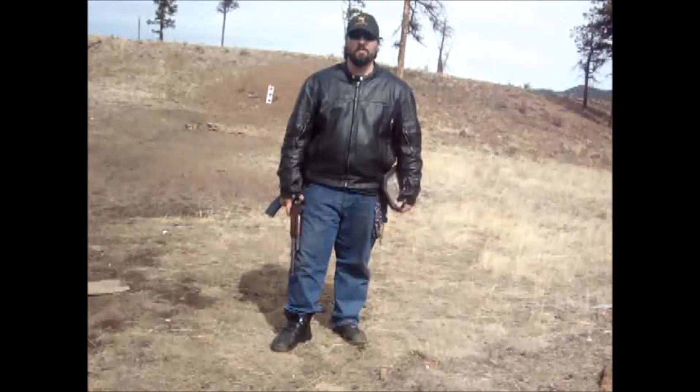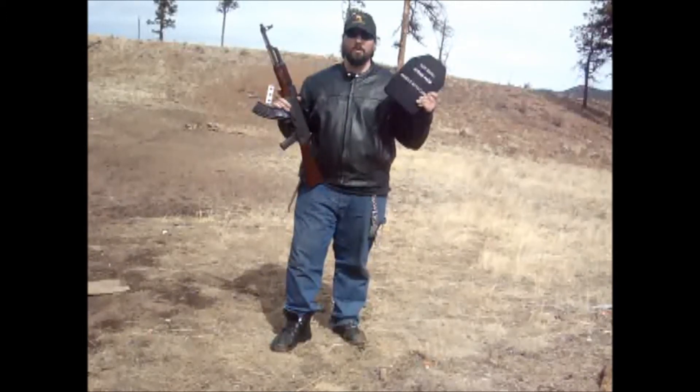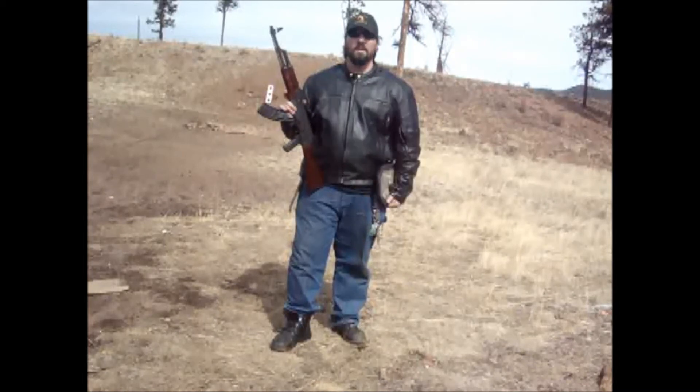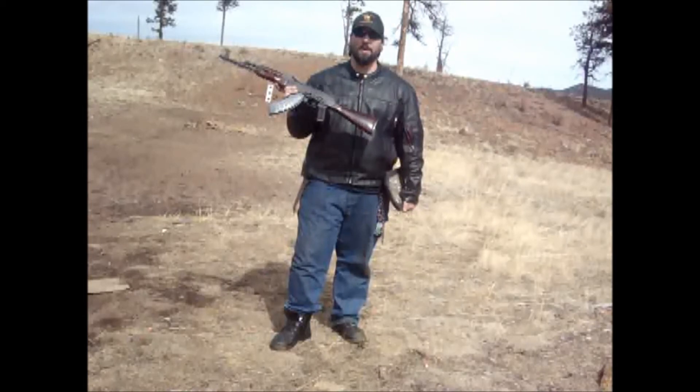We've got an AK-47 here, cheap little Wasr 10, and we've got a SAPI plate, just like we use overseas in Iraq and Afghanistan. And we're going to see how the SAPI plate holds up against a 7.62x39.